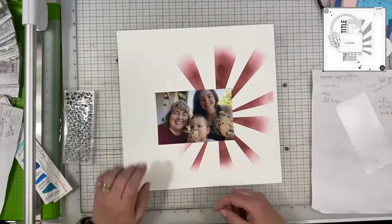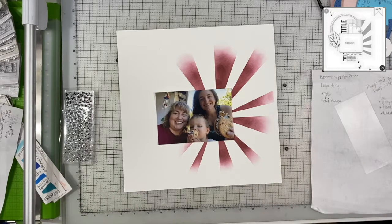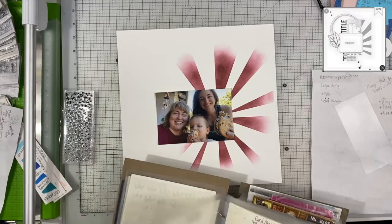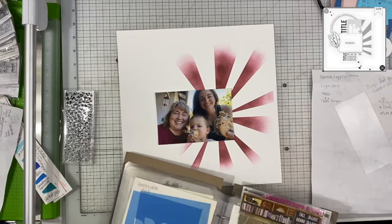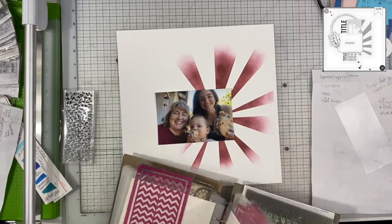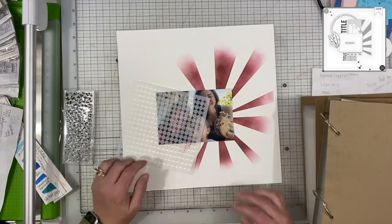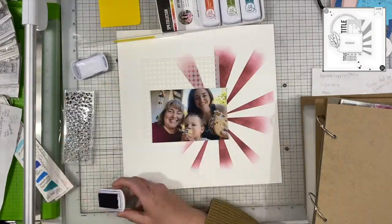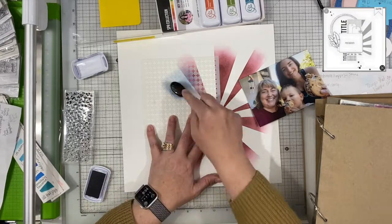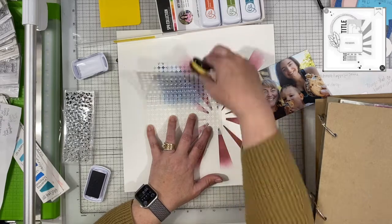A little tip here — I should have started every little brush stroke on that center spot, because on the one at the top you can see some splotches. That's because I put the brush directly on the paper while it was fresh off the ink pad. So just a little tip: if you are particular about that kind of thing, start off of your page or tap your brush off first.